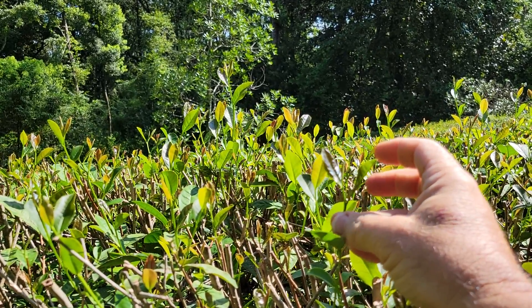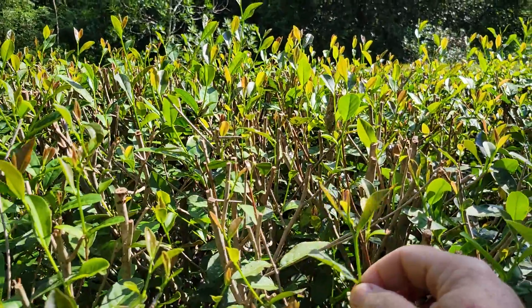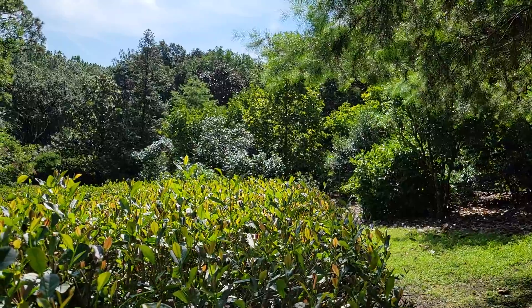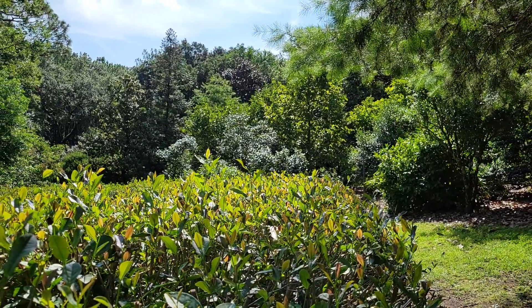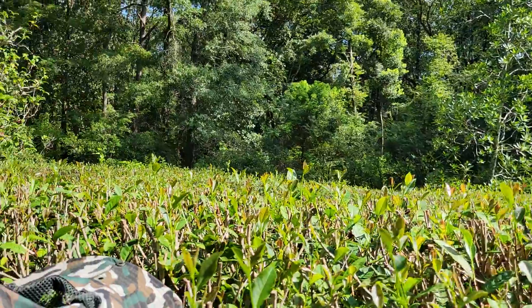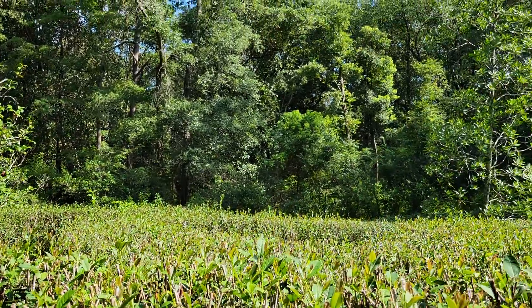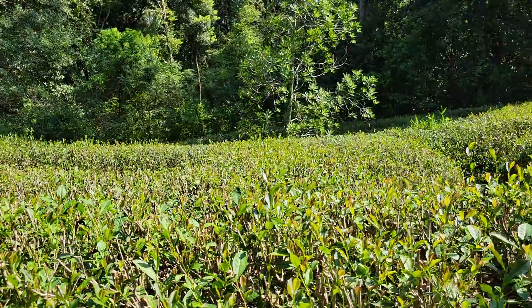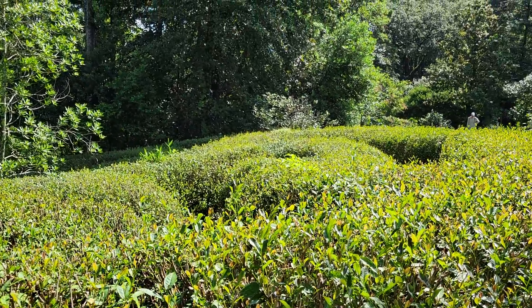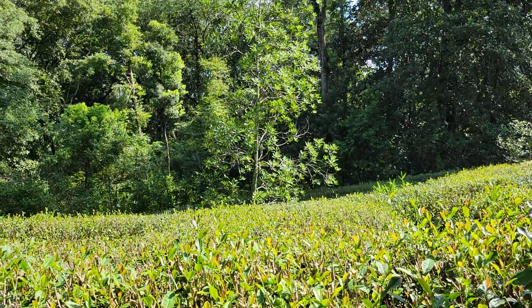This is the perfect stuff — it's the two leaves in a bud that we like to talk about. Let me get a look down the full length of this particular hedge. This is all ready to go — I could pick another enormous batch of tea. I'm going to pan back up; this is the best overhead view I can give of our tea maze here at the gardens.